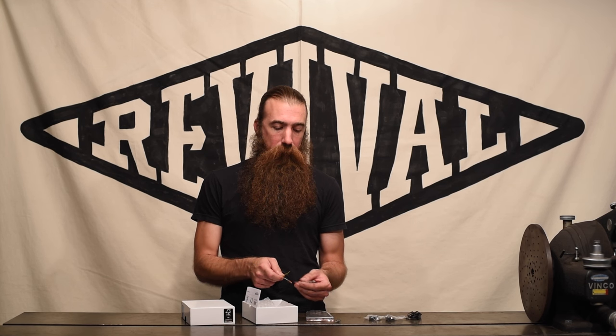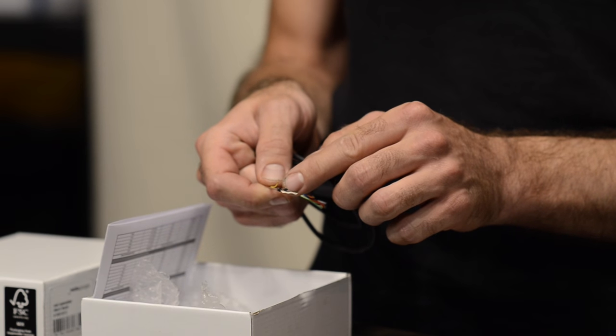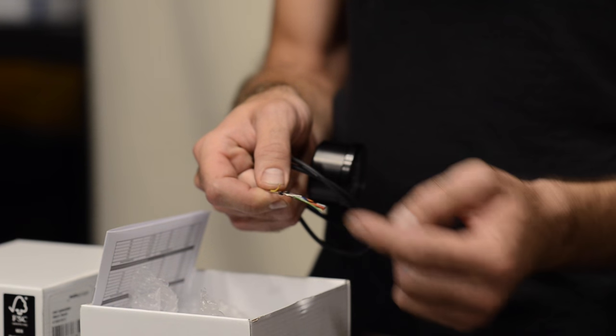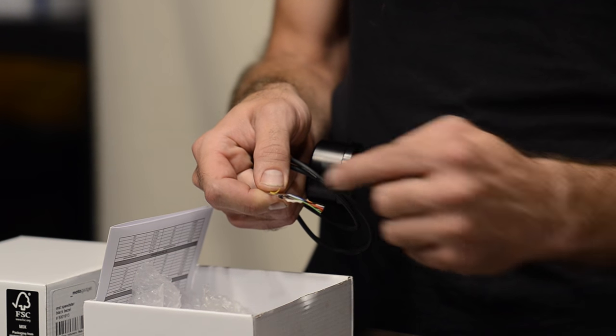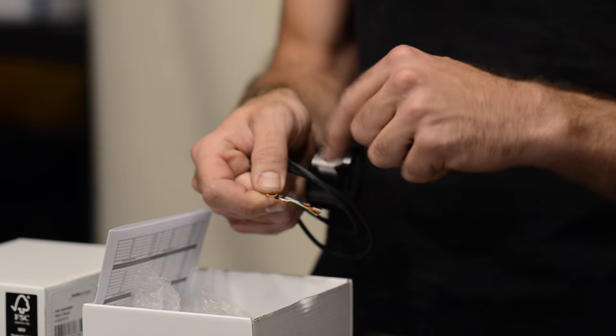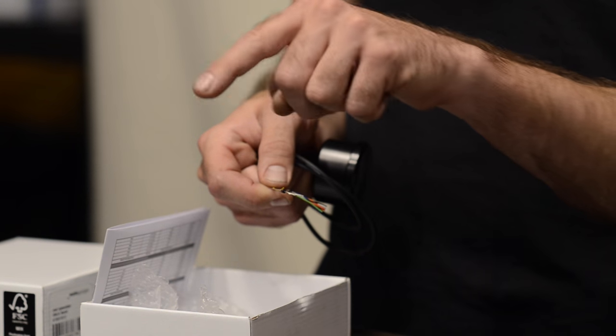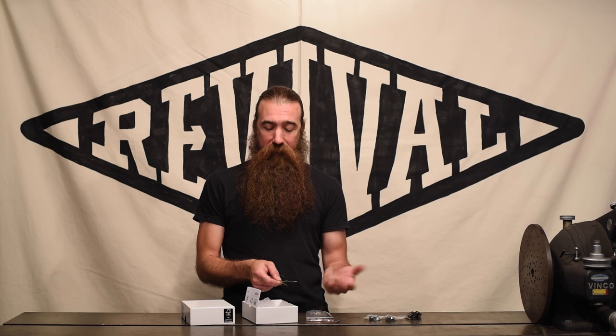Using the diodes, you solder them onto this wire with the little bar marker pointed towards the gauge, and that way the current can flow from the turn signal through the diode that's being powered into that little yellow wire, light up the indicator on the gauge itself, and then as the current tries to flow back into the other turn signal, it gets blocked by that second diode. Same thing in reverse when you're using the other side. So not too difficult — just a little bit of soldering and heat shrink. Check out that video on soldering splices and heat shrink.